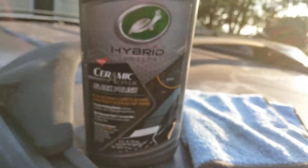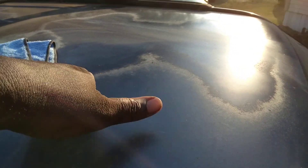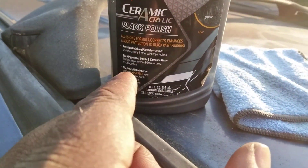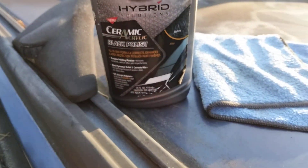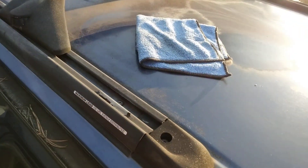So here today we're going to use the Turtle Wax Black Polish. The reason why I'm using this is because the pigments will help fill in this whiteness here. Also this removes scratches, swirls, and other paint imperfections like oxidation. So that's why I'm going to do this quick video here.